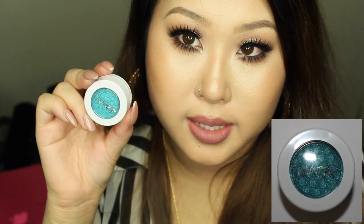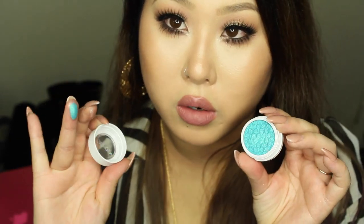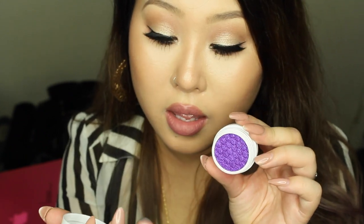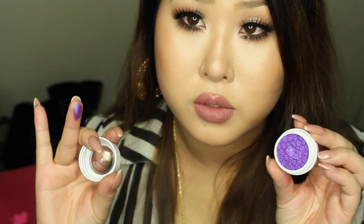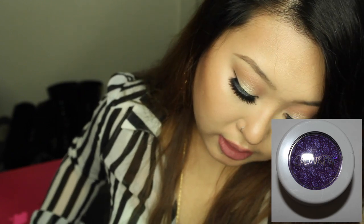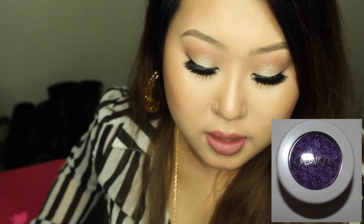Moving on to the color called Abiza — so gorgeous. It's a very bright teal turquoise shade. All the shadows have these imprint snake prints on them, which is beautiful. The next color is Dare, and it's so soft — a beautiful purple with pink and purple flecks in the color.